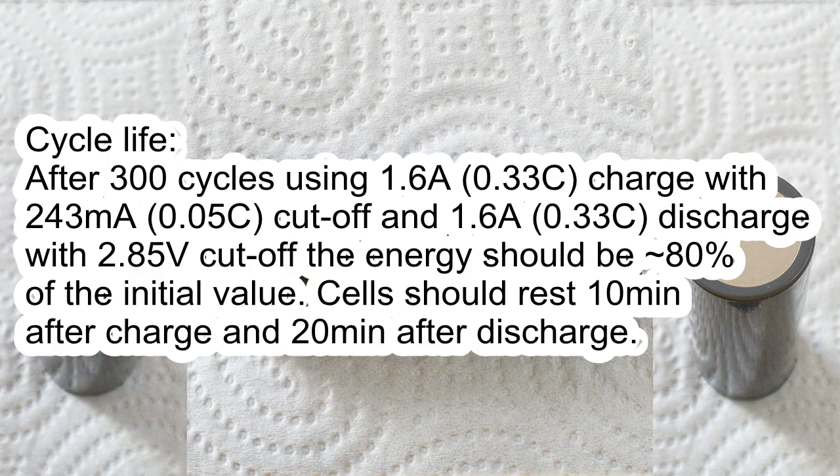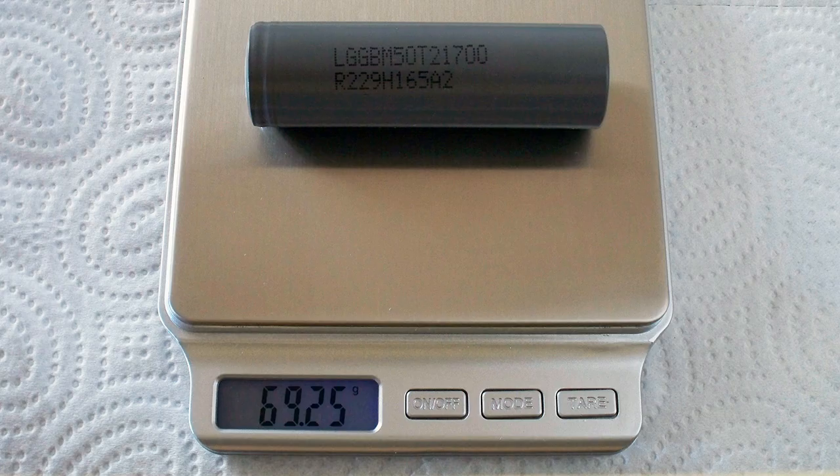Cycle life: after 300 cycles using 1.6A charge with 243mA cut-off and 1.6A discharge with 2.85V cut-off, the energy should be about 80% of the initial value. Cells should rest 10 minutes after charge and 20 minutes after discharge. The measured weight of my cell was 69.25g, its diameter was 21.2mm, and it was 70.5mm long.